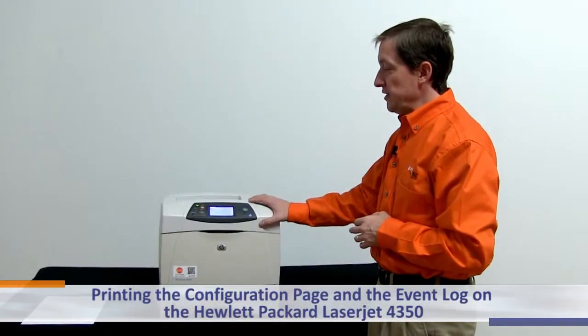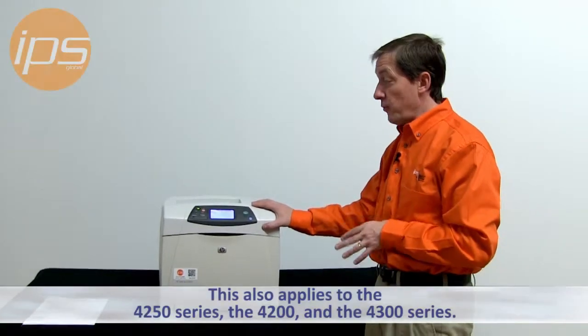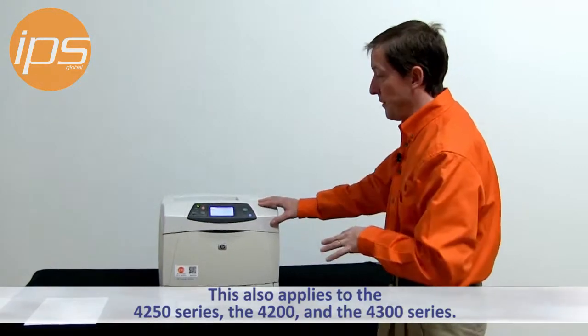Today we're going to review printing the configuration page and the event log page on the Hewlett Packard LaserJet 4350 series printer. This also applies to the 4250 series, the 4200 and the 4300 series. They all use the same menu structure.